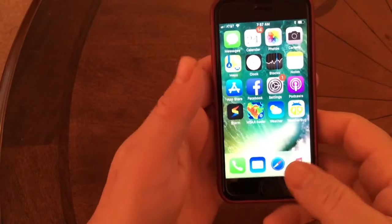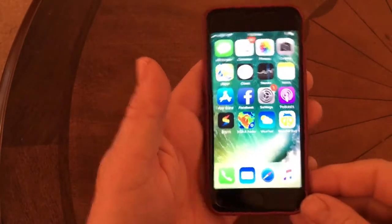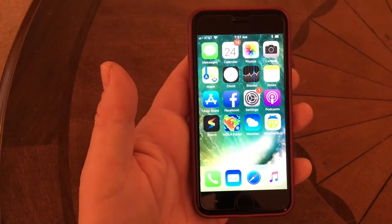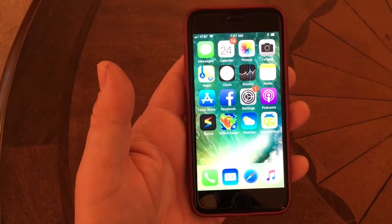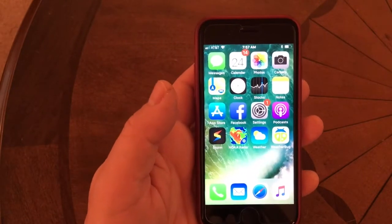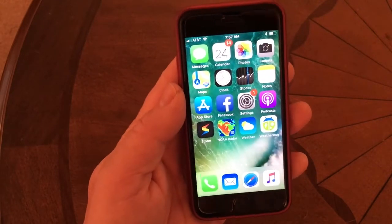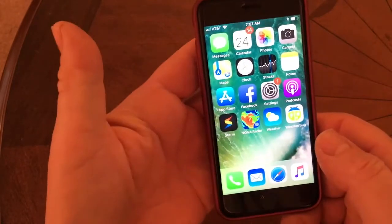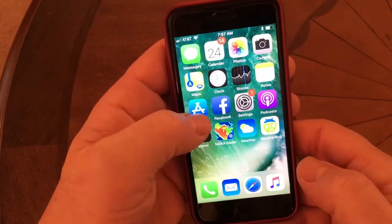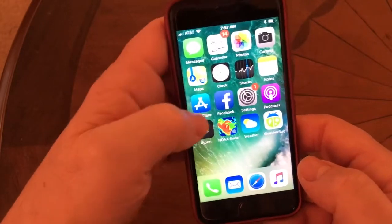Hey guys, Todd here. Today I am going to set up an Amazon Echo Dot and Amazon Echo Plus, and I'm going to customize my Fire box. In order to do all that I need to install an application on my phone — the Amazon Alexa app.